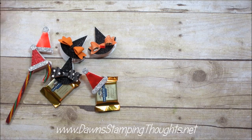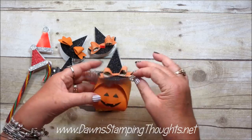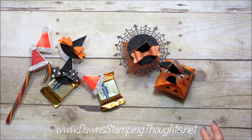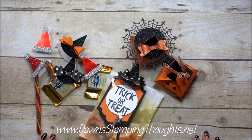Let me show you everything again. Here's the pumpkin with the spiderweb doily hat. Here's the clothespin one with the pumpkin. And here's the treat bag. Thanks for stopping by — we'll see you later. Bye!